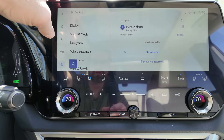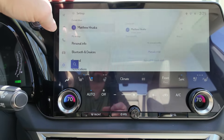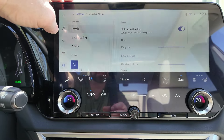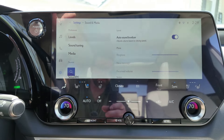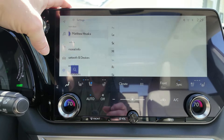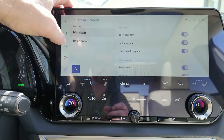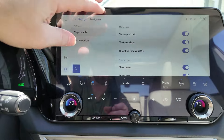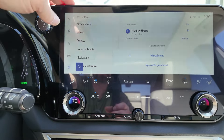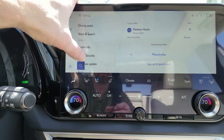You can change your display and adjust the brightness. There's your sound and media, so you can adjust the Mark Levinson system to sound the way you want it to. There's your navigation again — you can set up different things, show speed limit, traffic signs, that type of thing. What I don't like is every time I go back out, it takes me to the top and I have to scroll all the way back down instead of just going to the next thing.